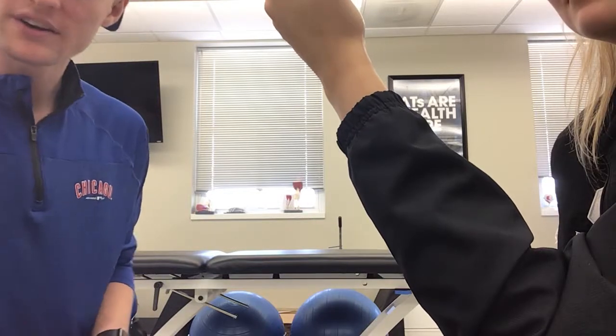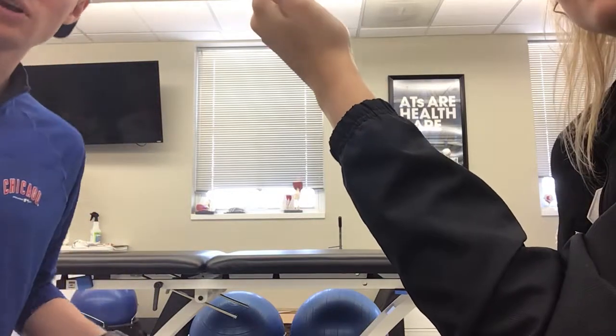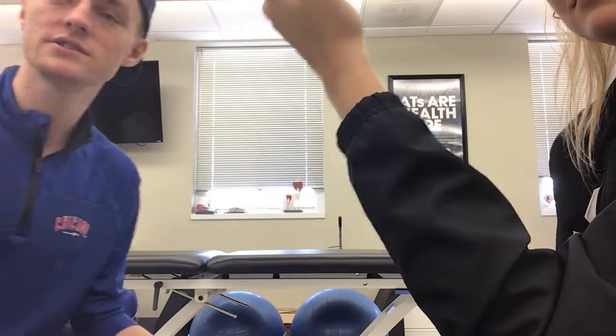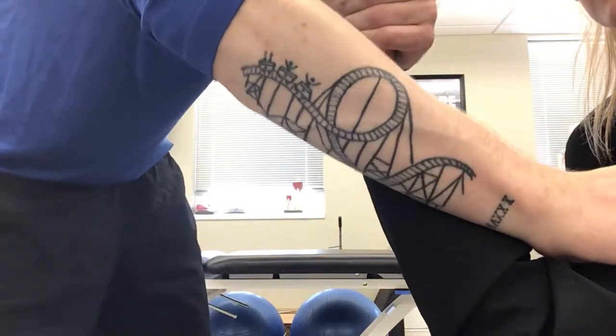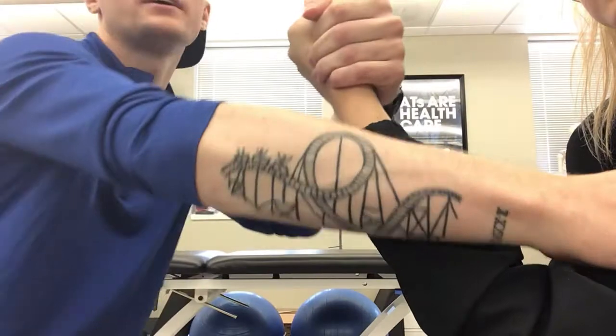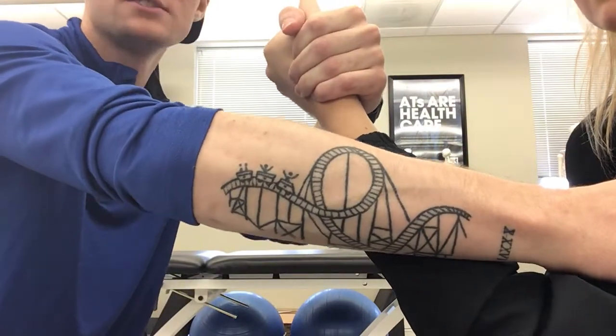This video is for the pronator teres. I'm going to have her elbow closer to full flexion than 90 degrees flexion. I'm going to grab her hand like it's a handshake, and I'm going to resist her bicep from flexing, and then I'm going to have her pronate. So I'll have you go now.